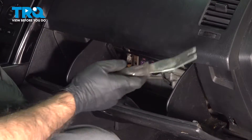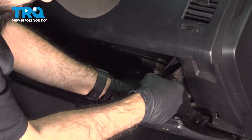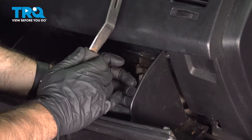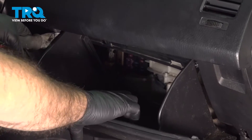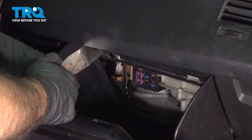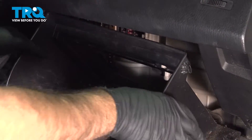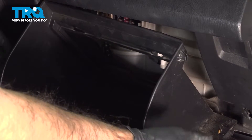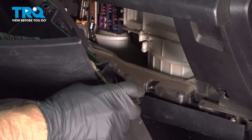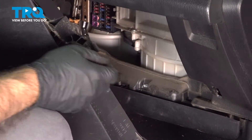For a little bit more access, you can use a panel tool or your hands and pry in right about here. There are a couple of locking tabs on the top corner of your glove box — pop those in on both sides, left and right. Now our glove box is free to swing all the way down. Pull towards you and remove the glove box from the notches on the pegs.